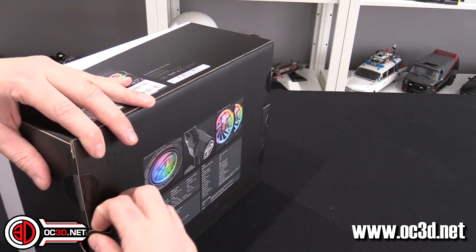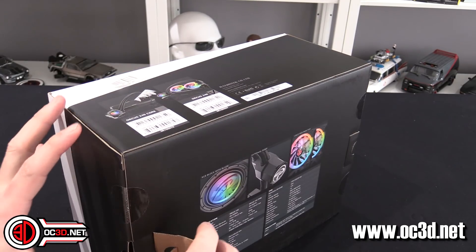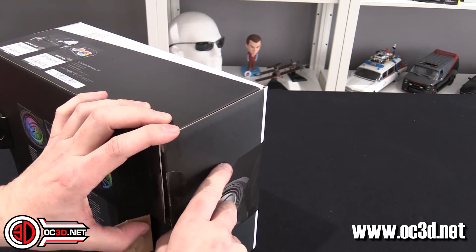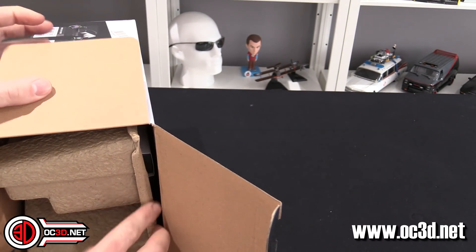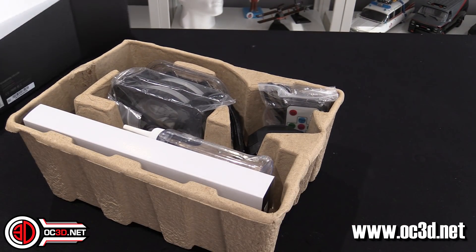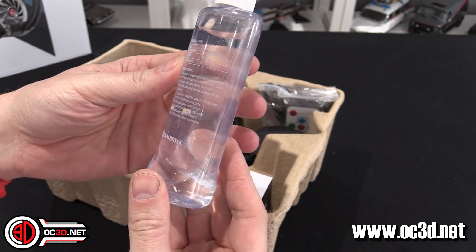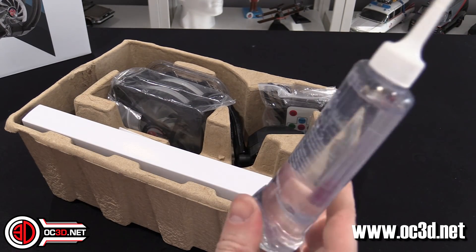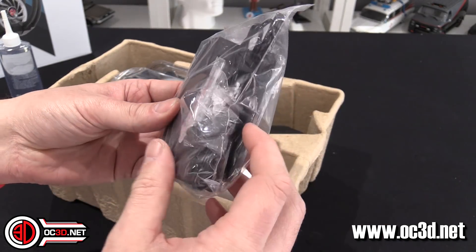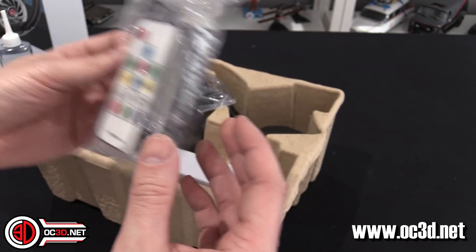I've pre-cut the little sticky labels at the end so we can have a look — and it would appear I cut the other end. Genius, we are doing so well. Straight into the box, and wow — it actually comes with separate coolant. This is quite mad, I wasn't prepared for this. And then there's an RGB controller as well, maybe for the fans so you don't necessarily have to plug it into your motherboard.